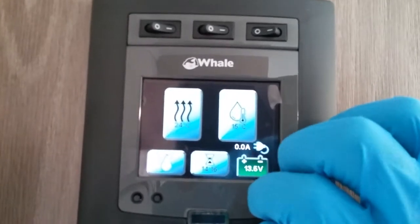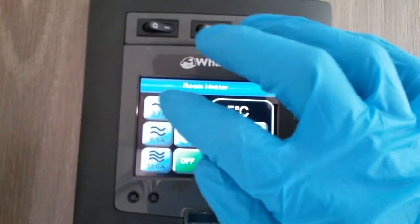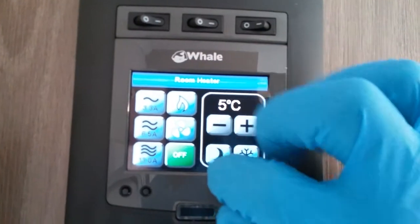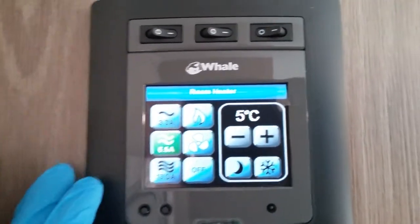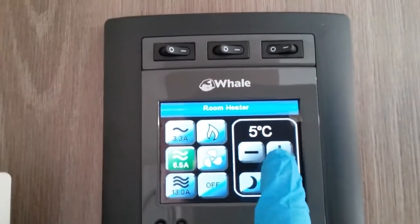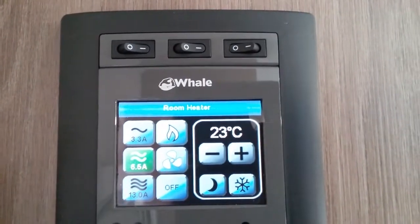This one here is for your heating. If I click on it you will see that we can run the heating on mains electricity at 3.3 amps, 6.5 amps, or 13 amps — just dependent on the amperage of the site that you're on. Press it, it will highlight in green, and then come across to the thermostat and select the temperature you would like inside the caravan.